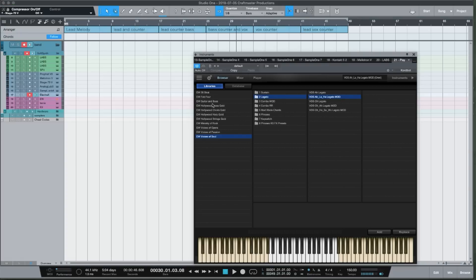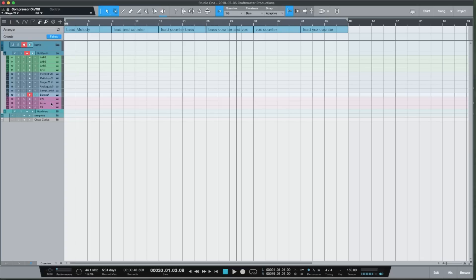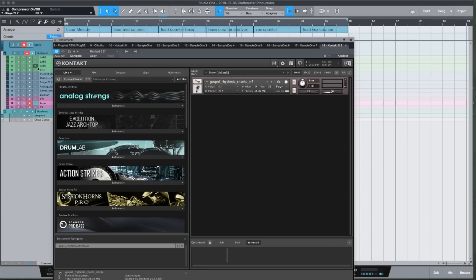I've got the East West Play library on deck — my go-to for orchestral sounds. The Fab Four and the Stratocaster in there are amazing. Their Voices collection is awesome — the Voices of Soul is really good if you're doing soul samples and you need that vocal texture. You can have your vocal samples right in your actual beat, which is dope because people are going to pitch your loops and that texture will carry through.